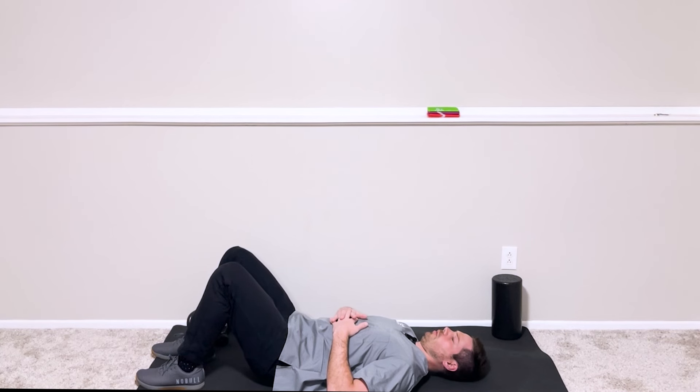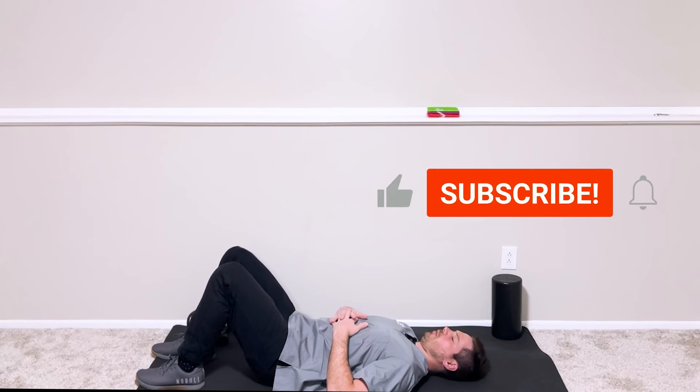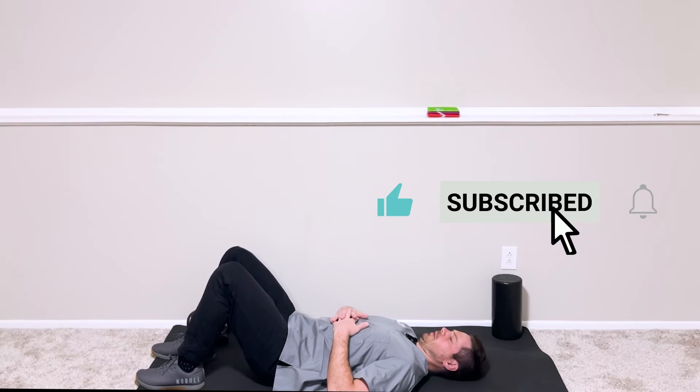Let's go through one more together. Chin straight down towards the windpipe, five to ten second hold, going for about eight repetitions. You can do two to three rounds of these per day. If you're looking for a challenge, on one set of that two to three set scheme, add the tuck with a slight lift.